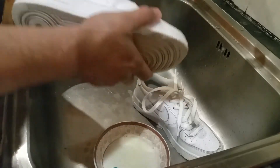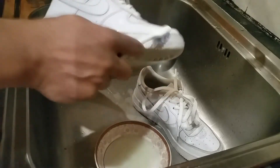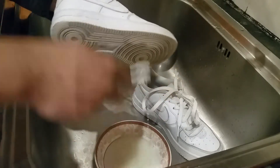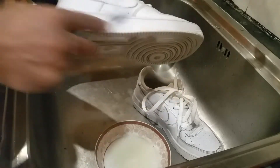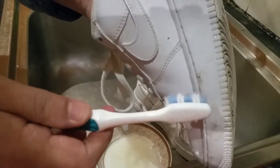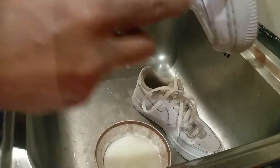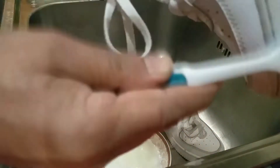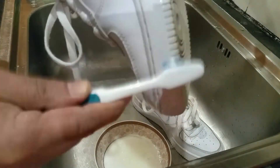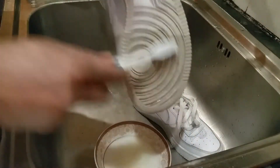Do the same with the other pair. As you can see, this pair has got a bit of stain here — a dark mark — so we're just going to wipe on that. As you can see, it's already coming off nicely. So basically work on it and spread it under there as well.